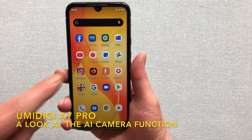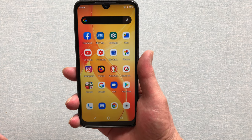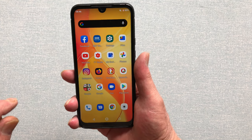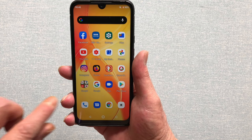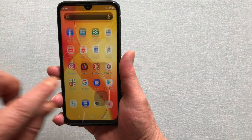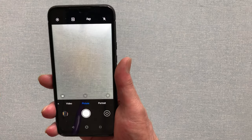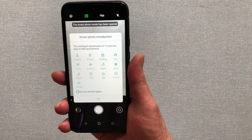Hi. Day 2 with the UMI Digi A7 Pro, and today I want to explore the camera a bit more. Well, the cameras — there's four of them. What you can do is go into the camera settings, switch on AI, and you get this screen.